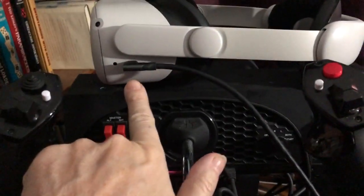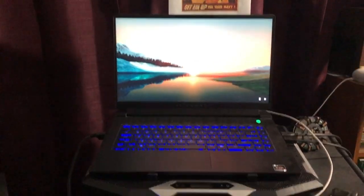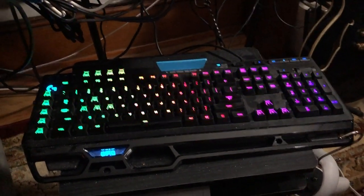There is a cable plugged into the Quest, but that's only for charging and for transferring videos to the computer. That is the only purpose of that cable — to charge the headset and transfer recordings over. There's also a cooling fan, but that's the full setup.